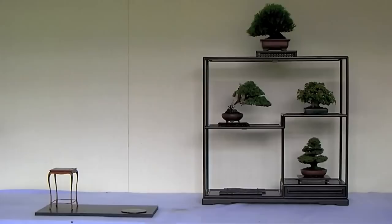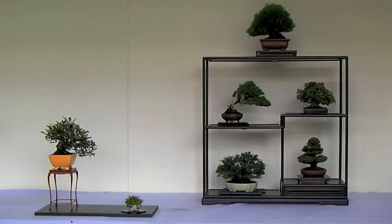Please note that the plant species, sizes of the trees, colors, and shapes of the pots are all different. These are all necessary elements in the composition of a shohin display.